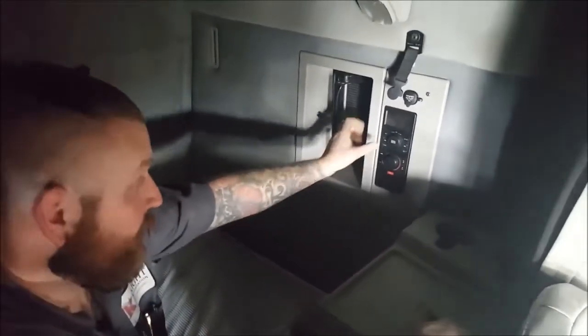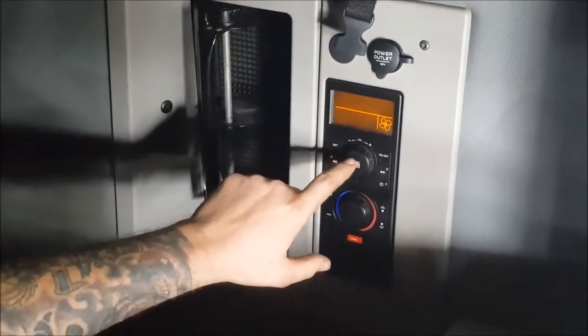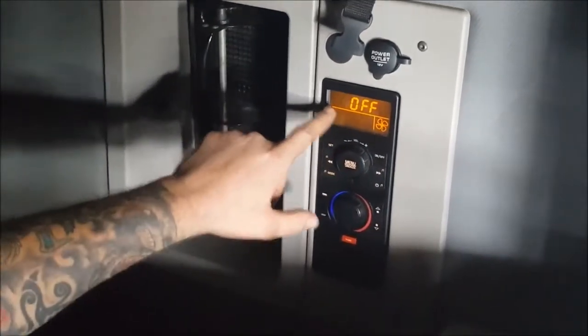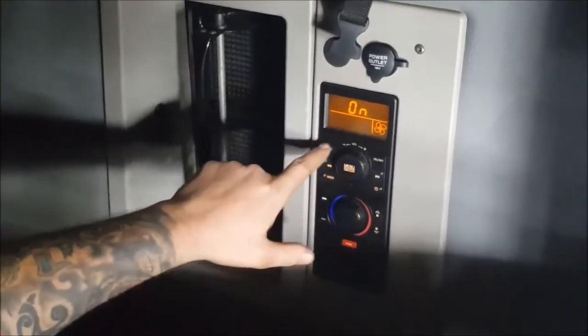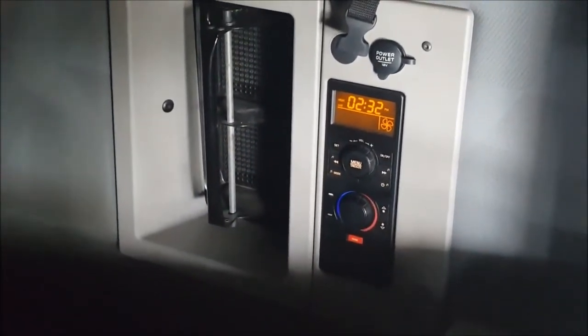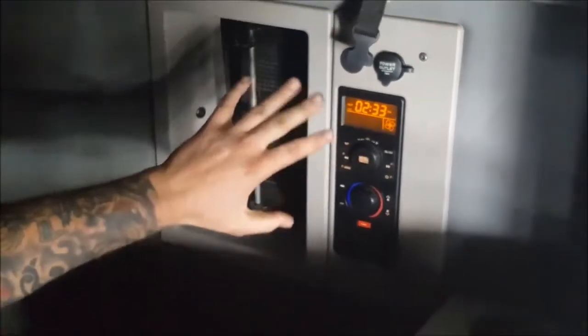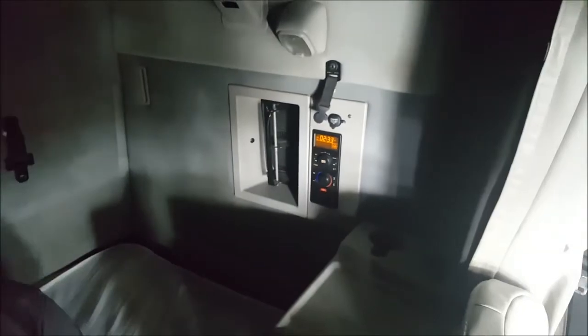These are the controls for the Webasto unit. It's a little more complicated, but not really. You have the center menu button — you turn it on until you see the heat blinking. All you've got to do is hit on and set, and your heater unit will start to work. Sometimes you'll notice the LED screen flashing a little bit; that just means the heater's kicking on and drawing a little more power.